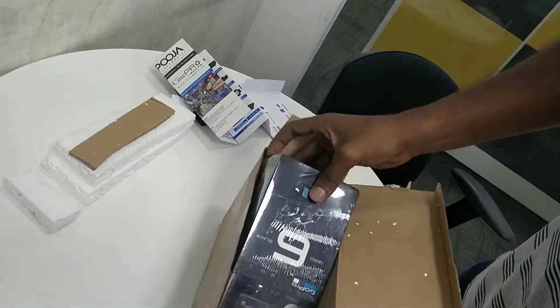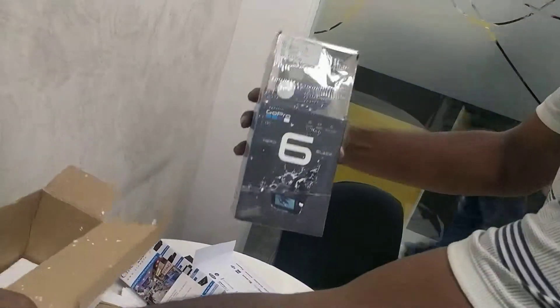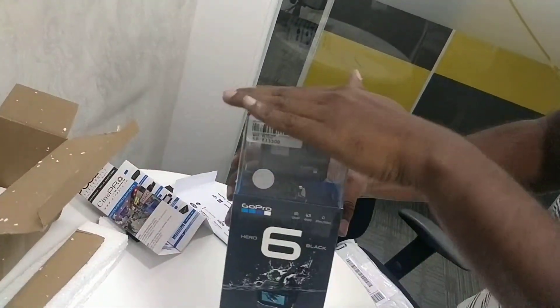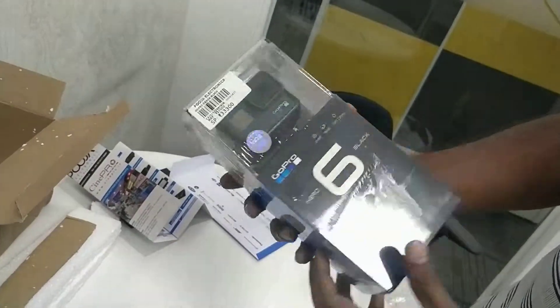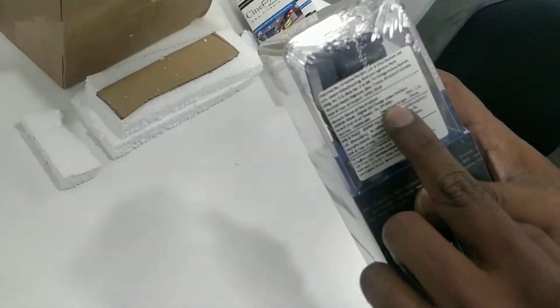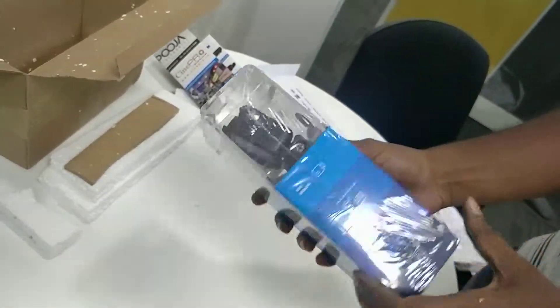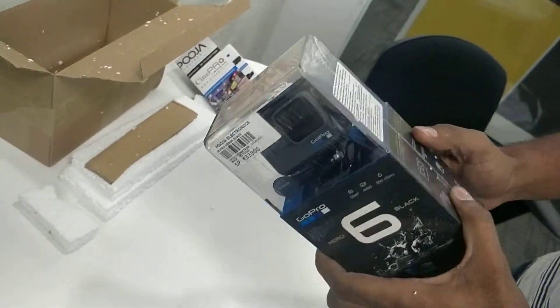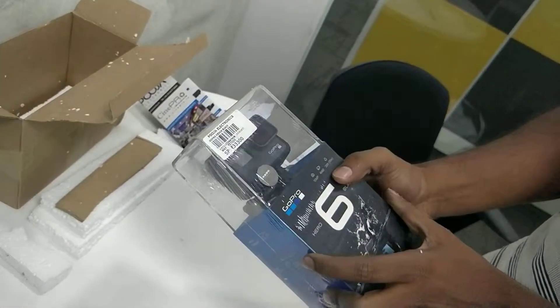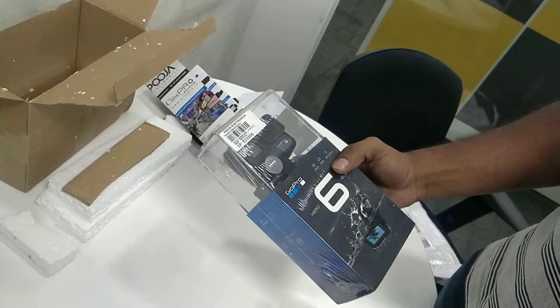And yeah, there you go — this is the GoPro 6, the latest model. Its retail pricing as stated on the box is ₹37,000. I've got it for ₹31,000 after getting an offer of around ₹6,000. So I got it for ₹31,000. It's a GoPro 6.